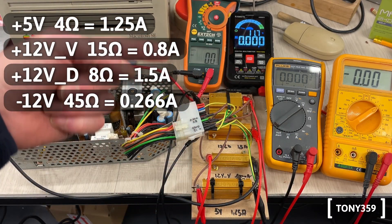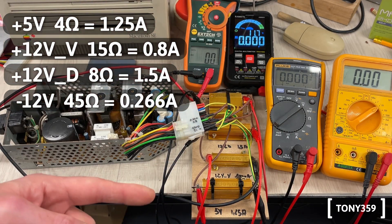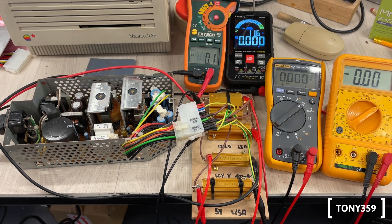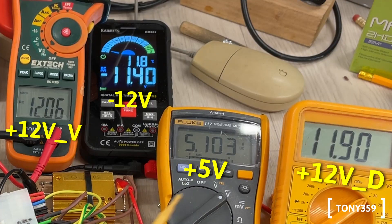I've got four multimeters connected, each one at a different rail line, and I can power up the power supply and monitor all the voltages together and make sure that everything works as expected. Let's power up — I've got the 5V, the 12V, and the minus 12V there.